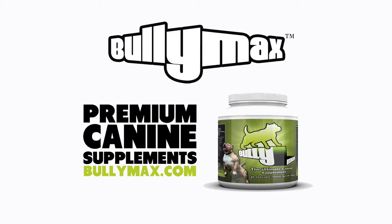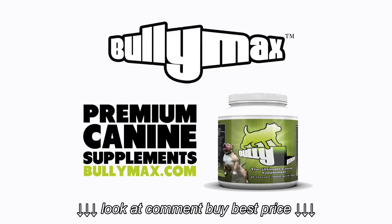Check out Bully Max's line of muscle building supplements at www.BullyMax.com.